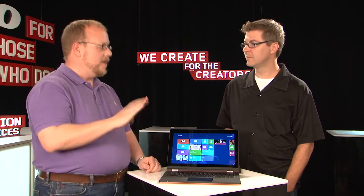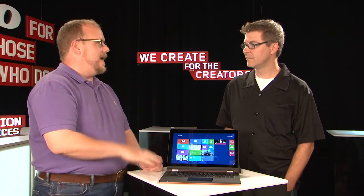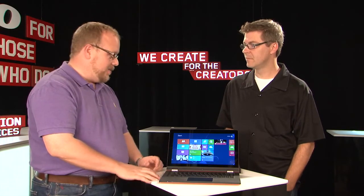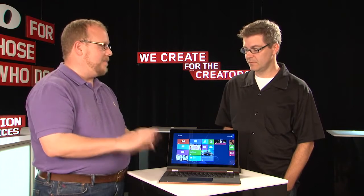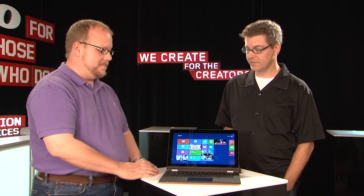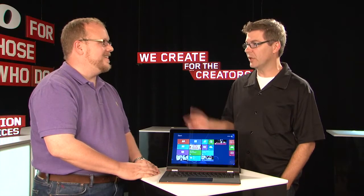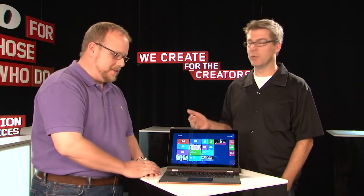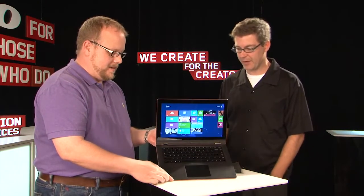16.9mm — under 17mm — Ultrabook, 13.3-inch screen, 8 gigs of RAM, up to 256 gig SSD, and up to a Core i7 processor. So as a laptop, as an Ultrabook, fabulous unit. No remaining vestige of the days of the netbook — a few years ago when you wanted something thin and light and you were willing to give up some power. This thing's fully powered.